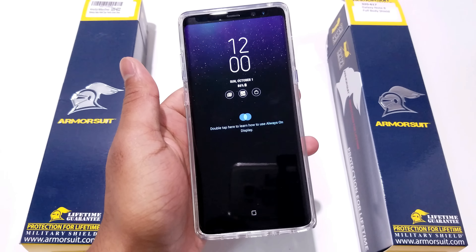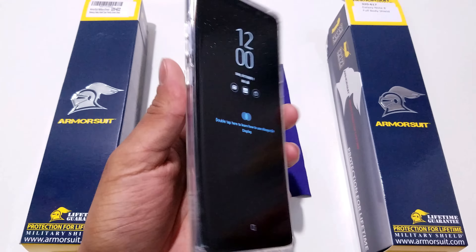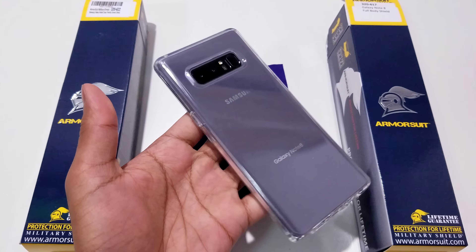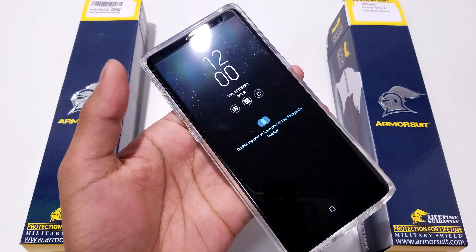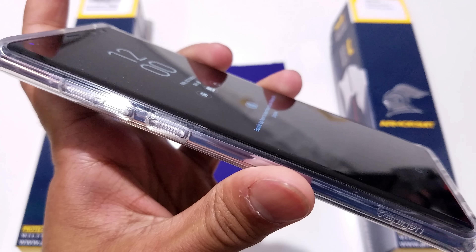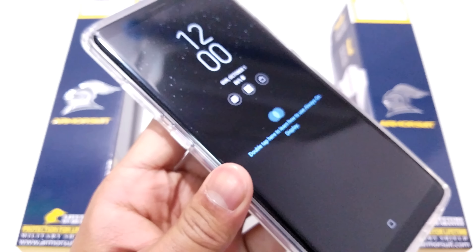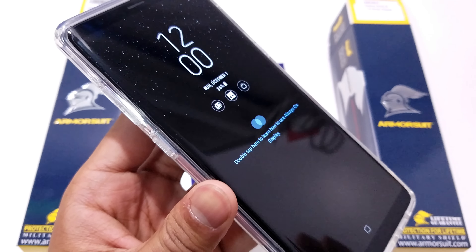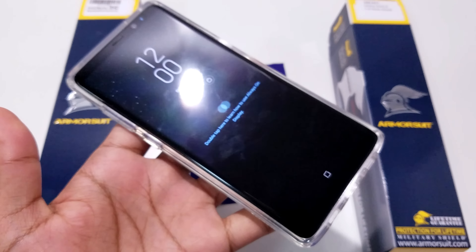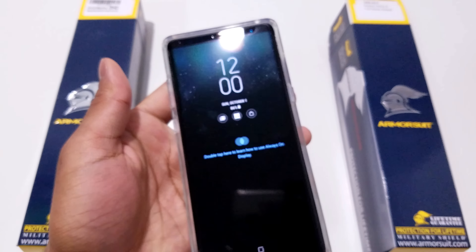Next up we have the Ultra Hybrid crystal clear case for the Galaxy Note 8, also by Spigen. This case fits with the screen protector and phone phenomenally well. As you can see, it still has that little space left for the screen protector so the case doesn't affect the screen protector in any way.